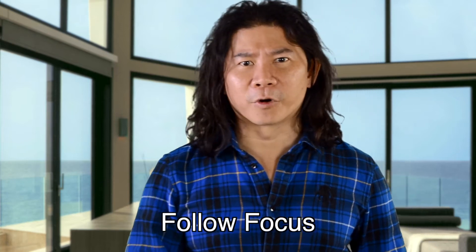As you can see, as I move forward or backward, the first assistant cameraman is always making sure that I stay in focus. This is called follow focus.